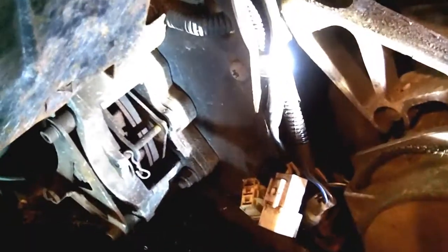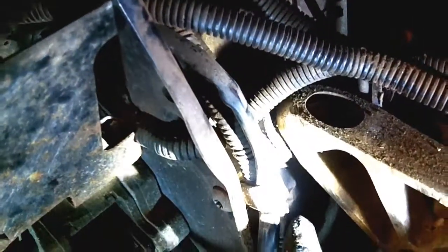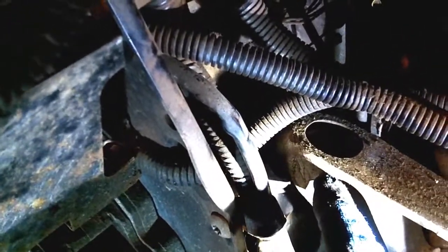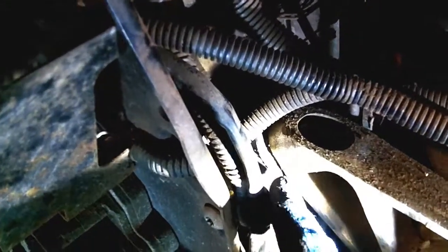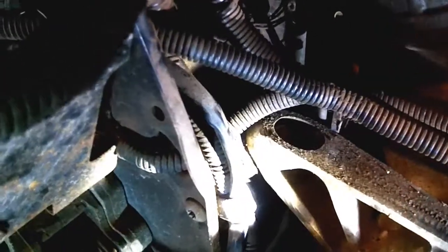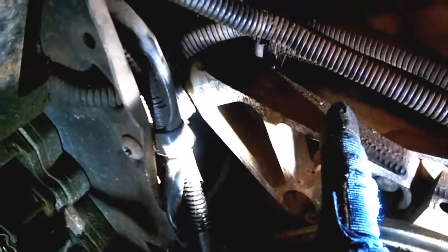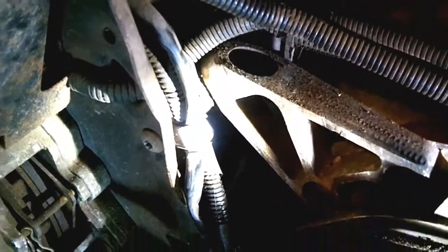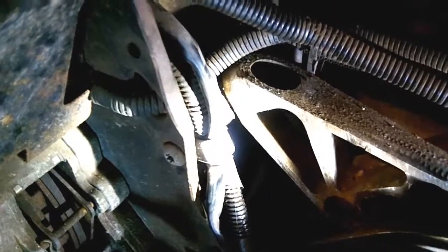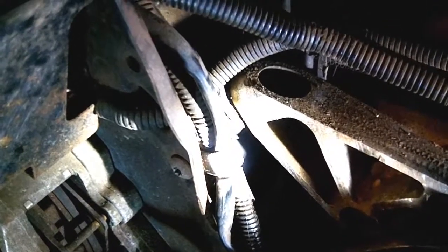Looking in here on this wiring harness — this is where you shake your head at the person who designed this. That's a T40 bolt; it's got a nut on the back, and with these wires and this motor mount there's no room to get a wrench or socket in there. What I'm going to do is remove three 13mm bolts and take this engine mount out. If you can find a better way, leave a comment down below.